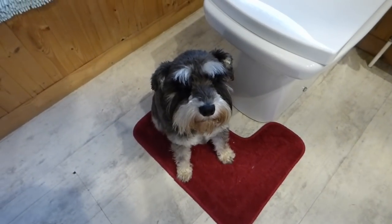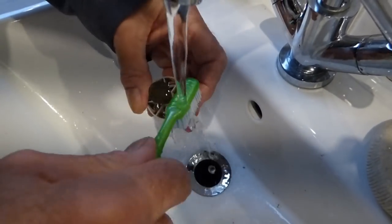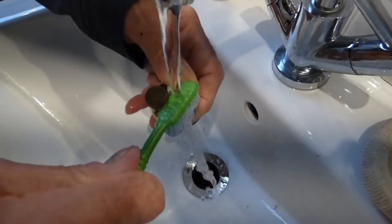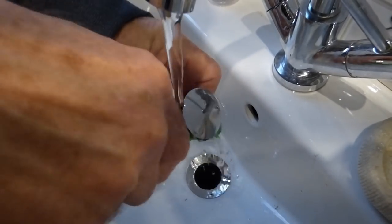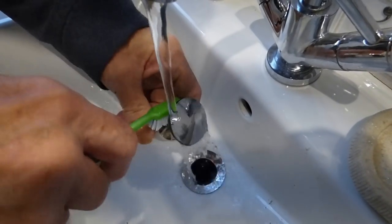I'm going to wash that a bit now, get some of that out of there. Horrible, isn't it? I've got most of the hair out so it's not going back down the sink. There's just a few little bits of black bits in there now. I'll just run it under the tap — get an old toothbrush and get it in here, but you can use anything to clean this out.